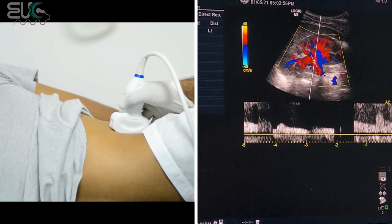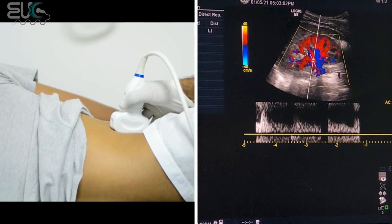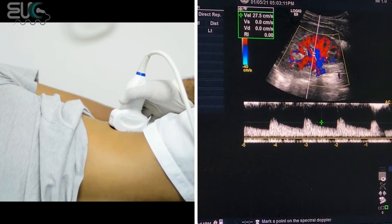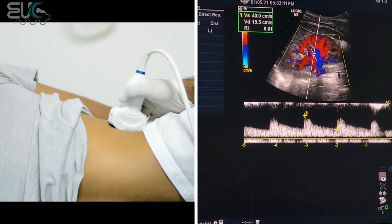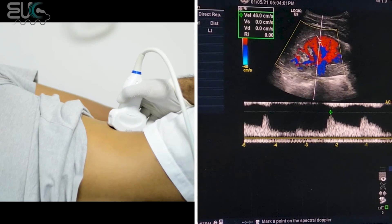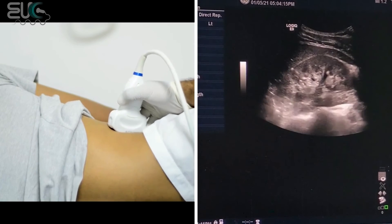Now I am going to put the cursor at the mid interlobar. I will take the resistive index, which is considered normal because we have the normal range from 0.55 to 0.79. Then I will get the mid arcuate and measure the resistive index, which is also considered normal. You have to do this again for the upper and lower pole.